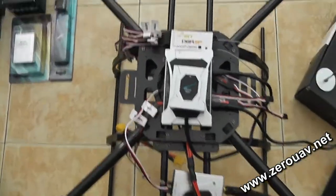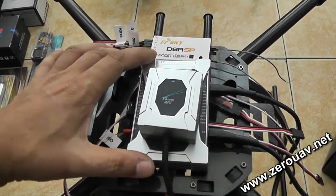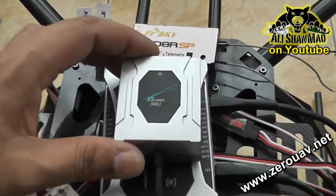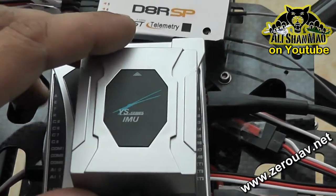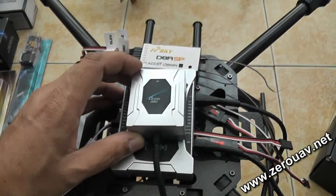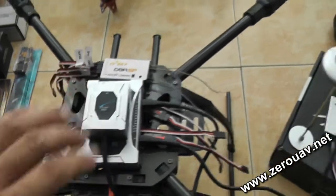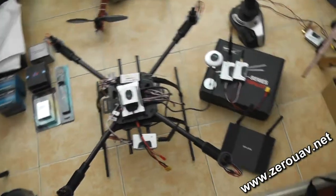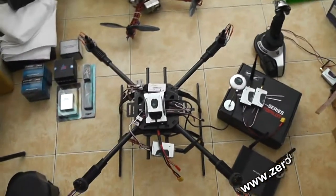Make sure the flight controller is mounted with double-sided tape with no vibration, and especially no vibration at all should reach your IMU unit. Use the provided mount for the IMU unit, or use good double-sided tape to ensure the IMU unit doesn't get any vibration. After everything is mounted, I will show the setup once again, then we will configure the router and give it a flight.